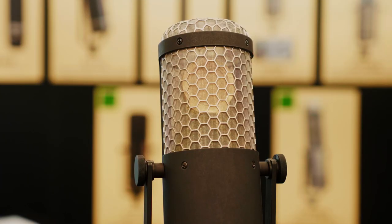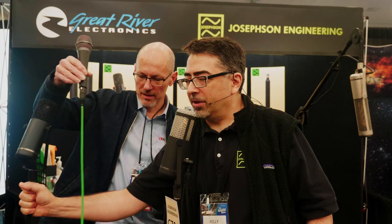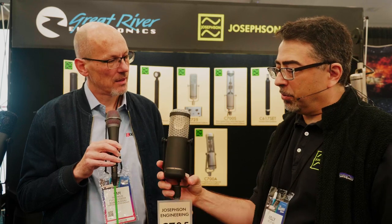No longer does the mic have a captive cable — also to bring the price down. No longer does it come with a Pelican case. If you look at the form factor of this and grab a 715 or a 716, you'll see it's the same profile. So all our accessories are interchangeable. If someone wanted a Pelican case, they could buy one from us.